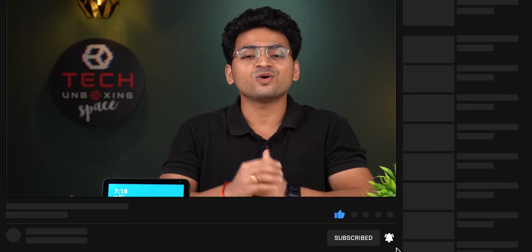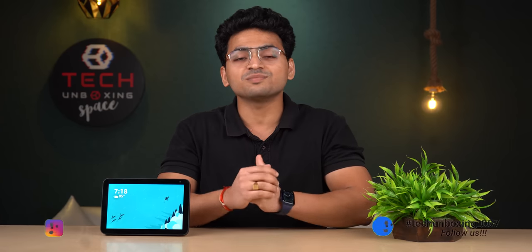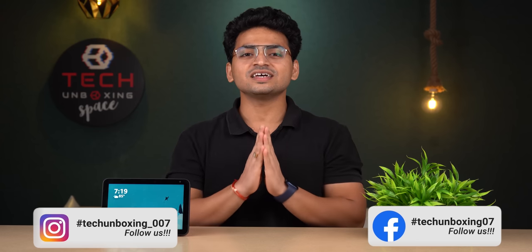तो दोस्तो, जैसे आपने देखा इस Amazon Echo Show 8 का unboxing और review — काफी बढ़िया device है ₹6,999 की price में Amazon Great Indian Sale पे। अगर आपको यह device purchase करना है तो description में link दे रहा हूँ। Video पसंद आए तो like कीजिए, tech unboxing videos के लिए channel subscribe कीजिए, और Facebook तथा Instagram page भी like कीजिए। मिलते हैं अगले video में, धन्यवाद।